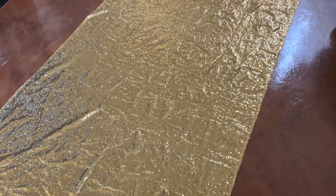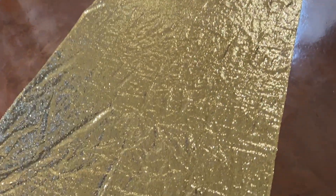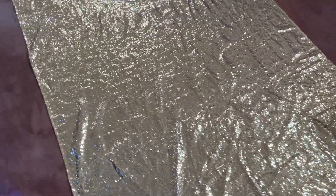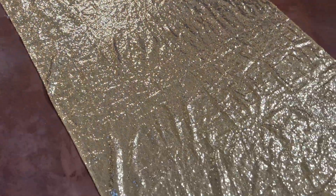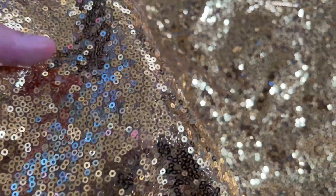Today we're going to be looking at this gold fabric. This could be used for sewing, as a tablecloth, materials for a dress or clothes, anything like that. We're going to be looking at the overall quality of the material, so let's get right into that.